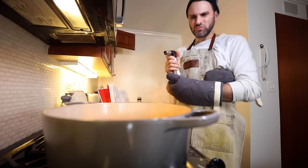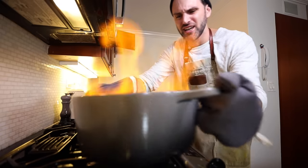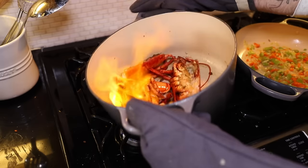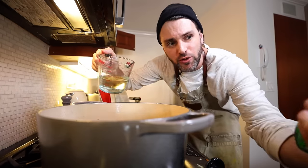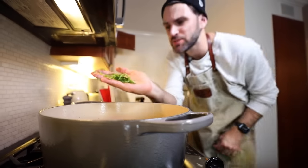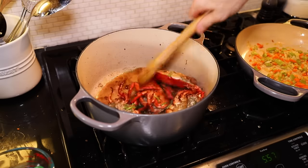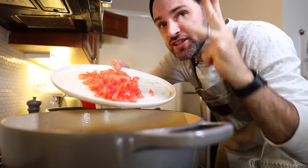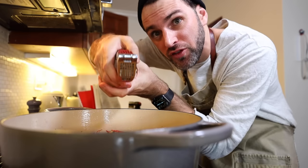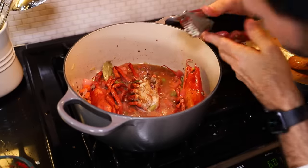Ignite by shaking the pan vigorously and tilting into a heat source, or use a lighted match — or my freaking blowtorch. Stand back. Shake it vigorously until the flames have died down. Generous half pint — 236 milliliters of dry white wine. I'm using vermouth. That's two tablespoons of roughly chopped fresh tarragon and one bay leaf. Add in the other ingredients — the mirepoix from step one, the peeled, seeded, juiced, diced tomatoes, a large pinch of cayenne pepper, and one mashed clove of garlic.